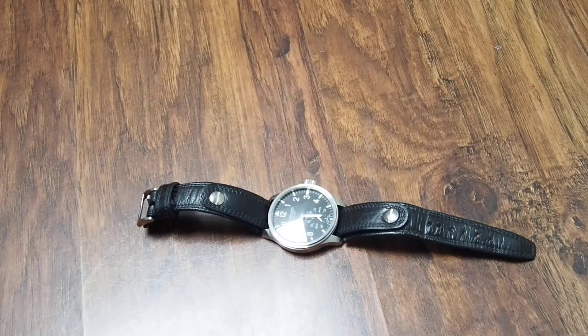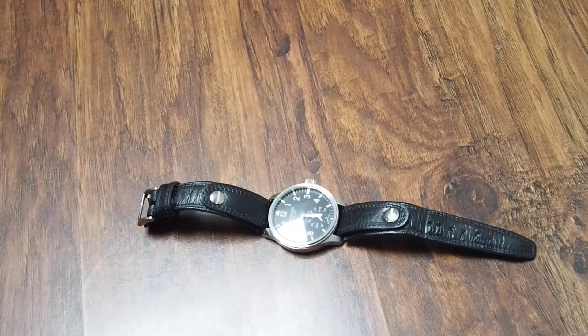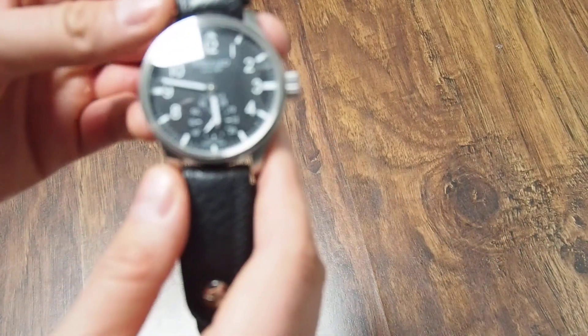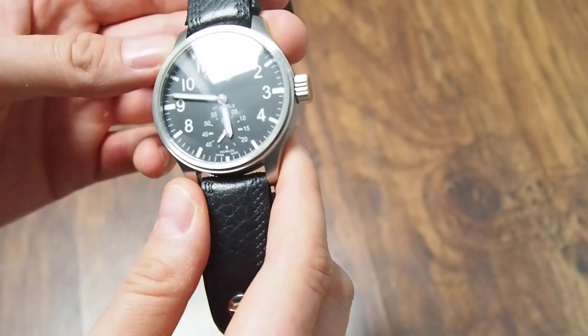Hello, today I have a really short watch review of the watch that I will be selling in a short time. So I wanted to show you it and document how it looks.